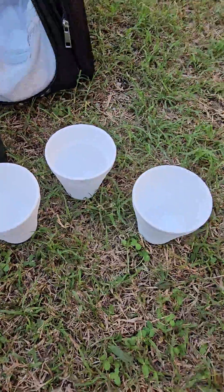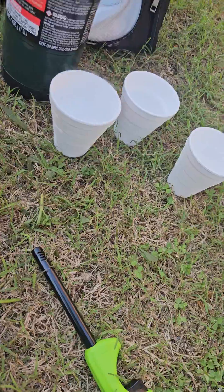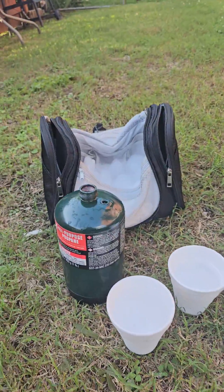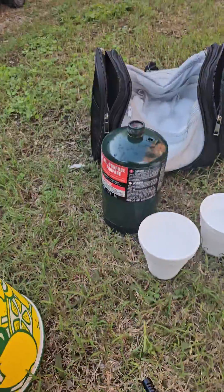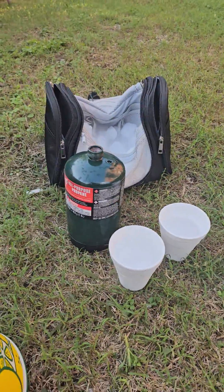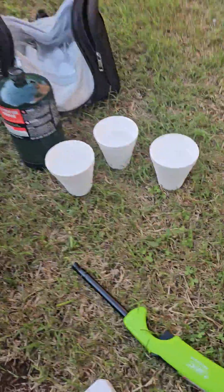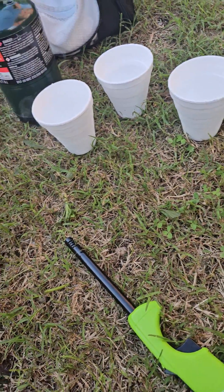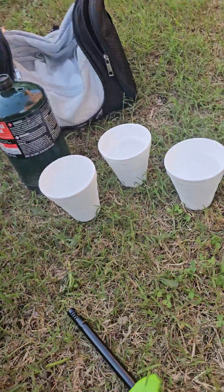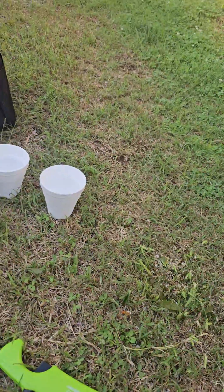Yeah, and I have my three cups here. So a little bit of chemistry, you know, physics. Propane is liquid in the canister or a tank because it is under pressure. At normal temperatures like this outside, for example, it is very hot, so more pressure has to be in the tank for it to be a liquid.